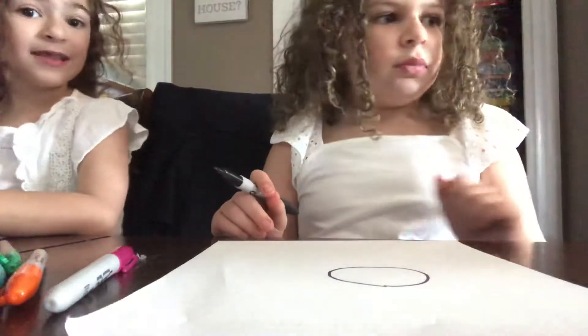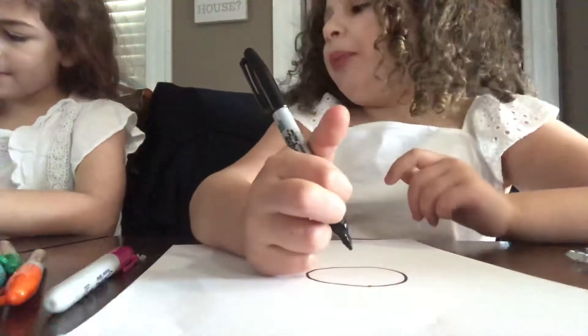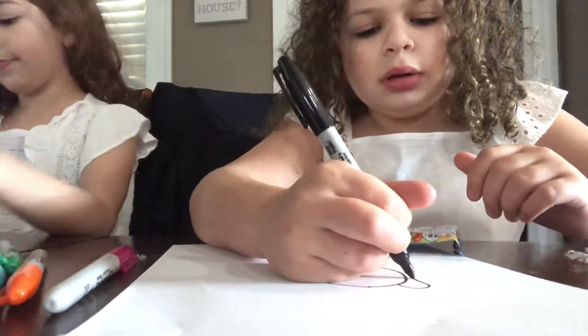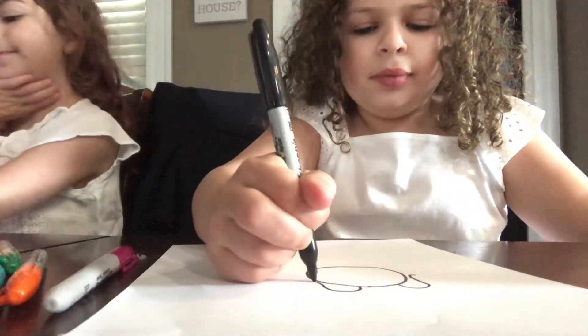And then I'm going to draw pintails. Like that.